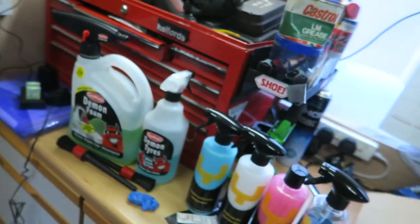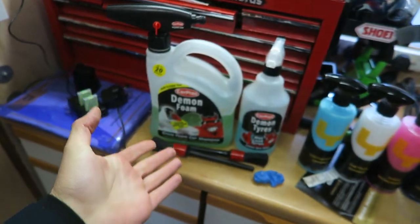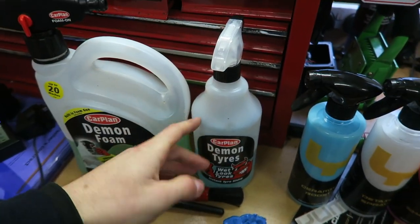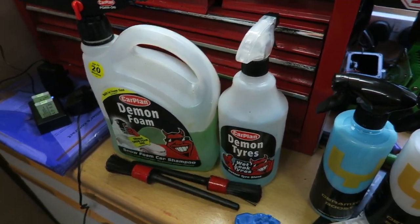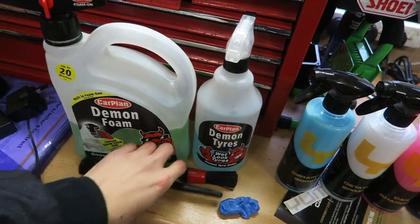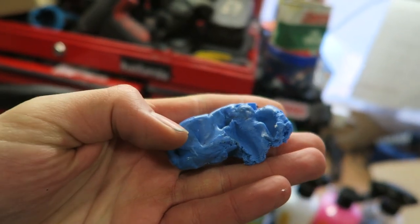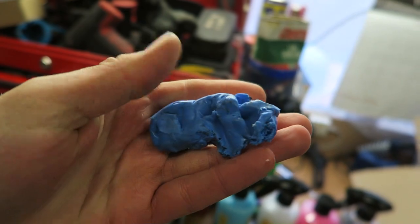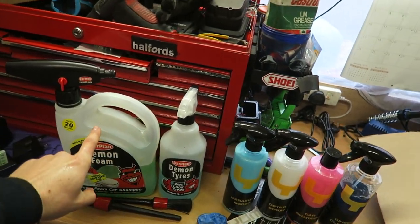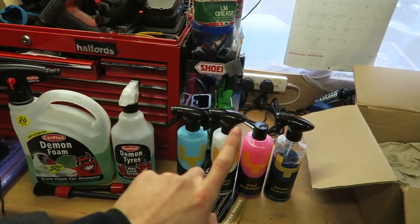Along with the Yum Cars products, I've got a couple of Demon products I'd usually use while washing my car - the Demon Foam for snow foaming and Demon Tyres to spray on the tyres to make them look shiny. I've also got a couple of detailing brushes to help clean wheels and hard-to-reach areas, and a little clay bar to get rid of any contaminants. First things first, I'll give it a quick snow foam and then get into the Yum Cars products.